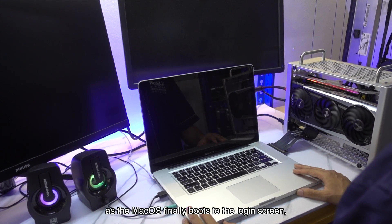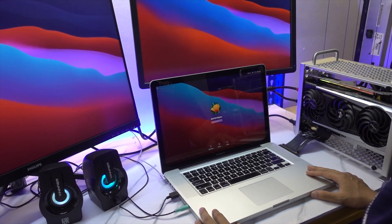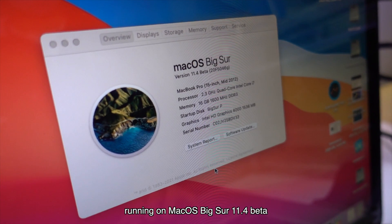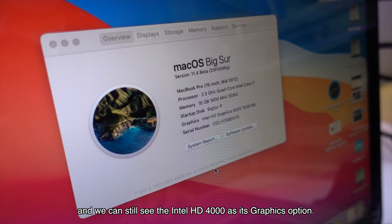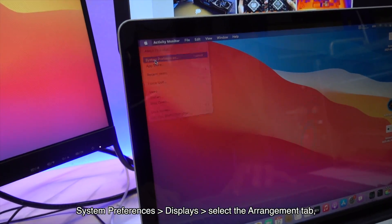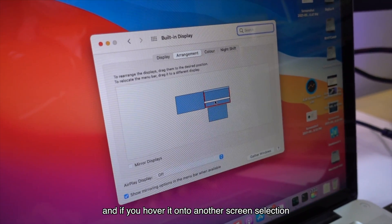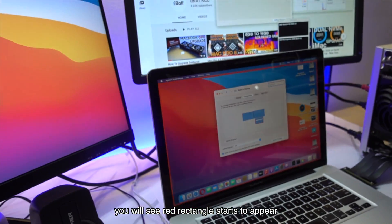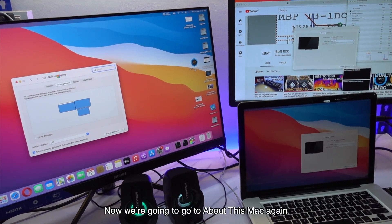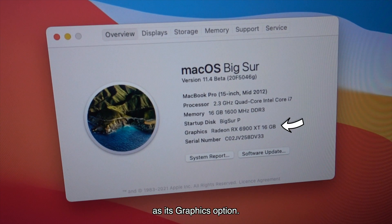As the macOS finally boots to the login screen, only then the external monitors will show up. It looks so simple, right? About This Mac shows us a MacBook Pro 15 inch 2012 running on macOS Big Sur 11.4 Beta, and we can still see the Intel HD 4000 as its graphics option. Now we will make the largest monitor the main display, so we open System Preferences, Displays, select the Arrangement tab, grab the white bar and hover it onto another screen. You will see a red rectangle appear at the edge of the screen you're choosing — drag it to our left screen. Now in About This Mac you can see it already selects the RX 6900 XT with 16GB of VRAM as its graphics option.